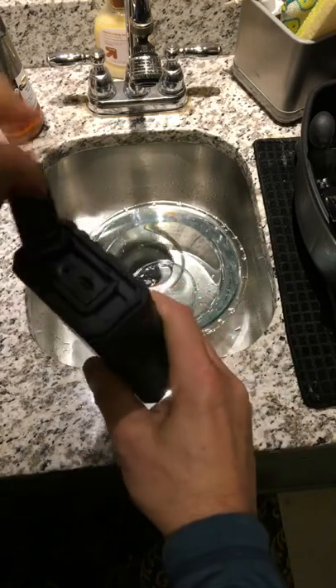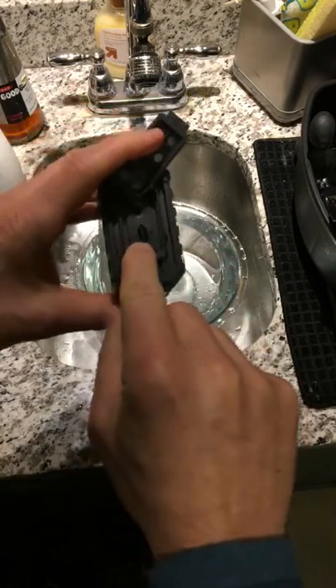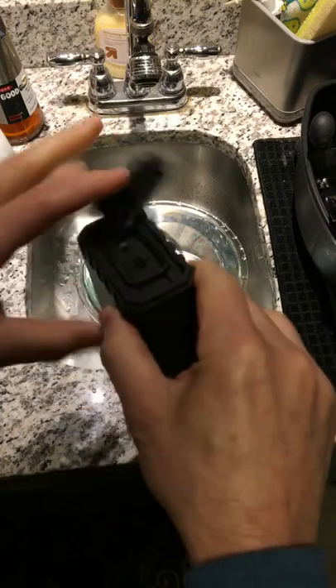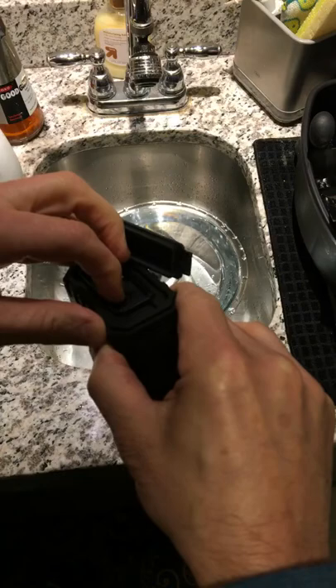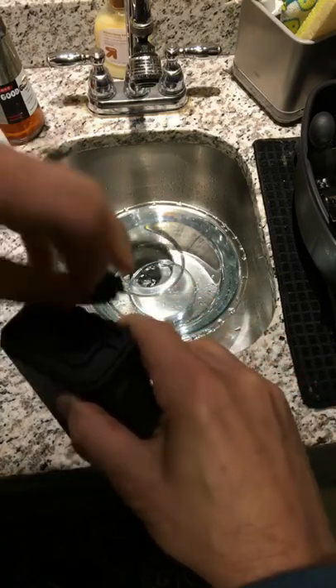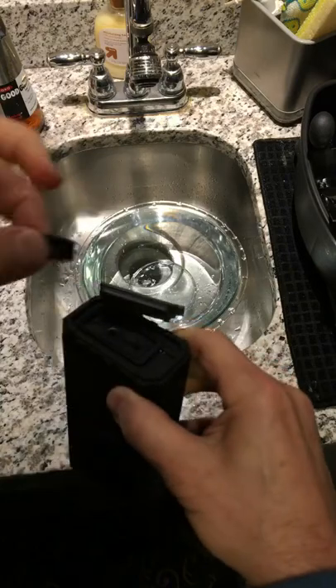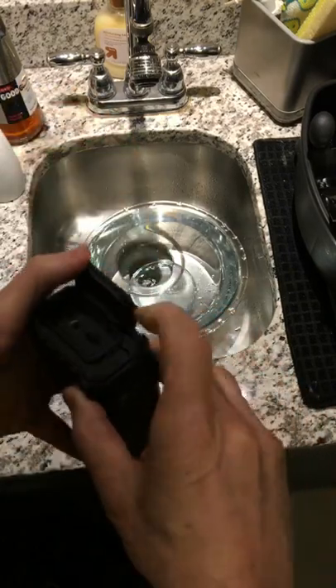It has this casing and it has a slot where you can put a card, as you can see here. I've got a little card so I could store music and audio on here. I got this micro SD card, put it in there. We'll play some music.